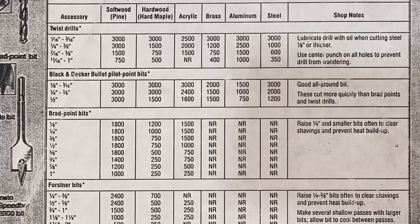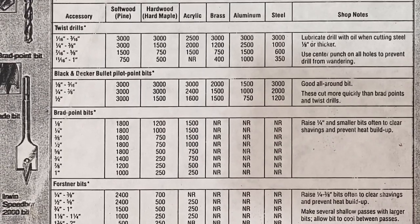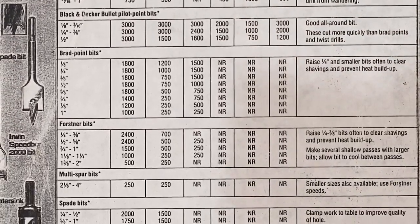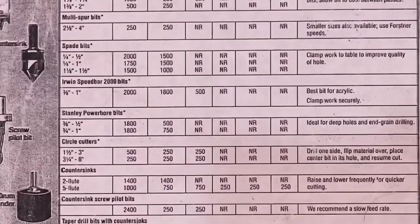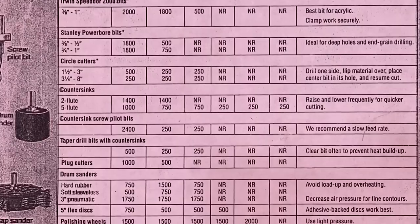The same goes for material. If you have a soft material such as wood, you can run the drill bit faster, as opposed to something like steel where you have to slow the drill bit down. You can see on this chart — this has speeds for different types of drill bits. This is just a general rule of thumb type chart; there are more in-depth charts on the subject.